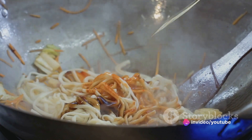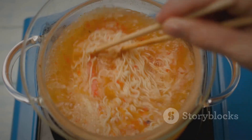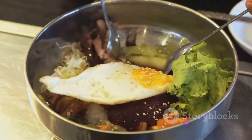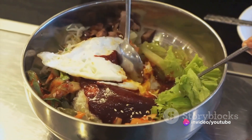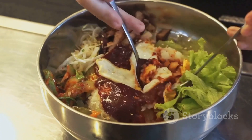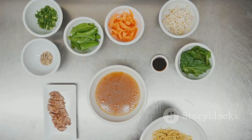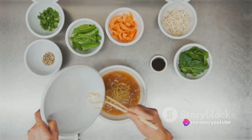Once the noodles are cooked, drain them, but keep a cup of the starchy noodle water. This is a secret weapon that helps the sauce adhere better to the noodles. Now toss the noodles in the sauce, adding the noodle water a little at a time until you get your desired consistency. Finish off with a generous sprinkle of chopped scallions and a drizzle of sesame oil for that extra touch of luxury. And there you have it — a bowl of mouth-watering Korean noodles ready to be devoured.